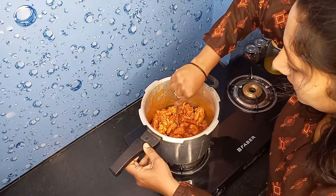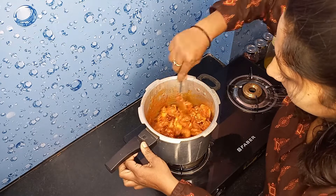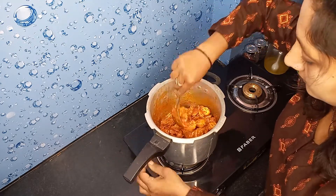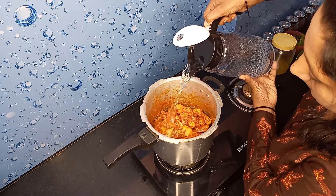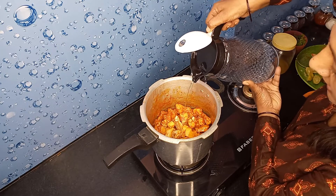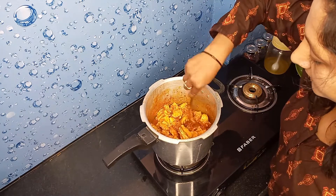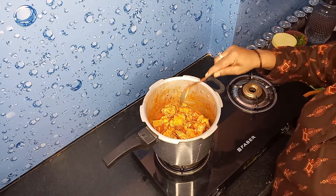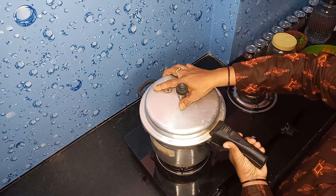Add 1 tablespoon of lemon oil and mix it in very well. Now pour a little water. We use water to get started; cook the water in the pan.